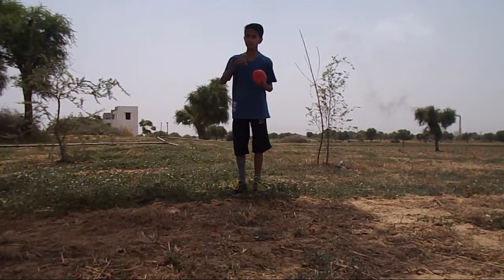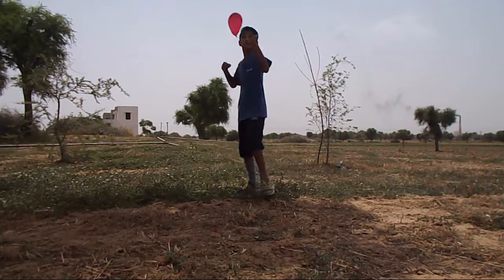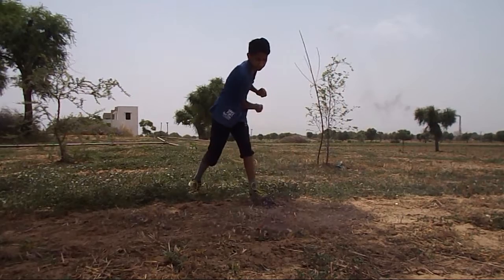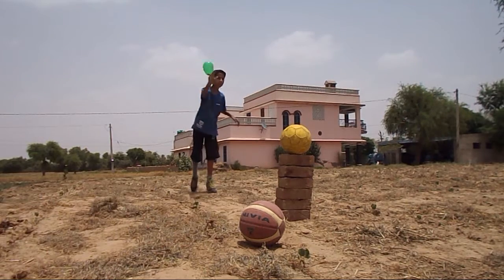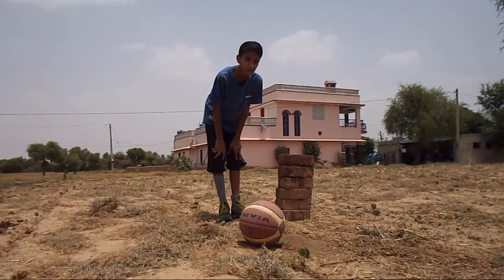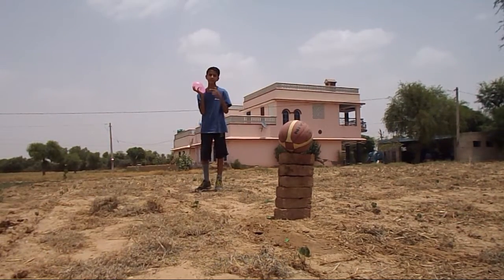This right here is an explosion. That was pretty soccer scoring. This is a basketball scoring.